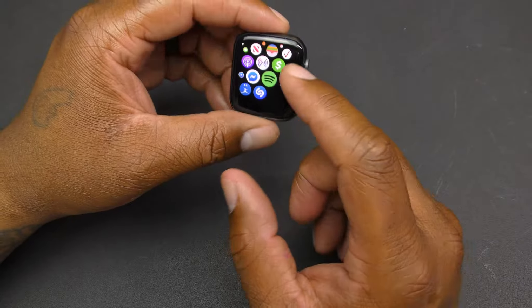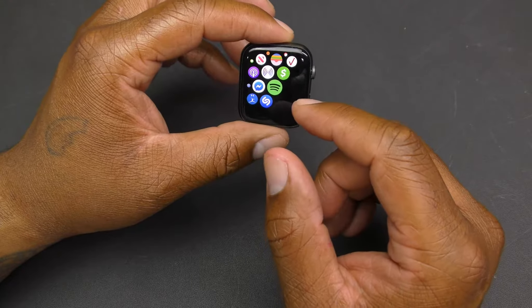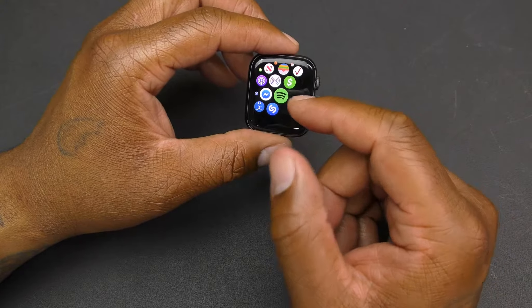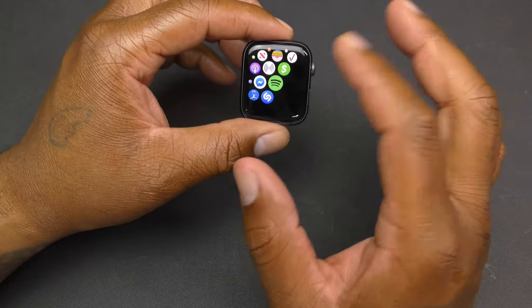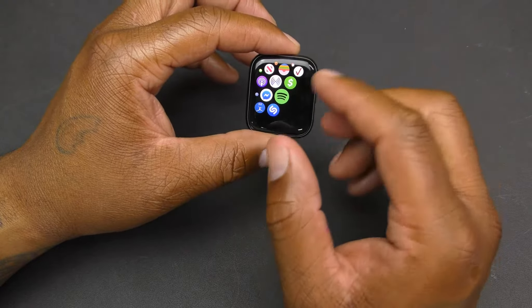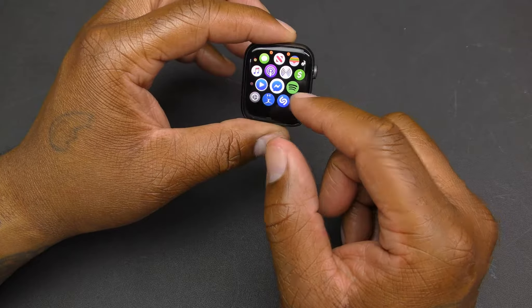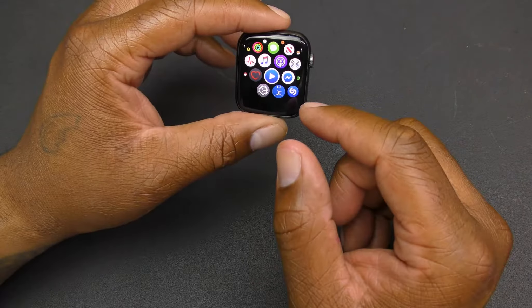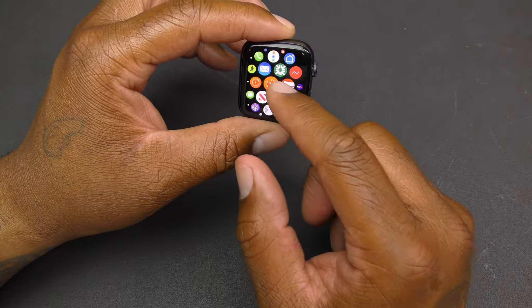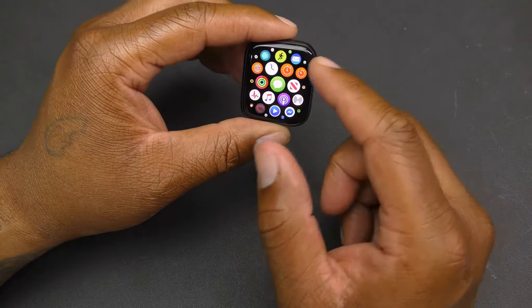I've got Spotify on here so I listen to music on the watch. You can connect a pair of Bluetooth headphones — I have my AirPods connected, so I can pop them out and start listening to music with just the watch, no phone needed. You can also use Apple Music and iTunes, and there are bank apps and other apps all accessible right here.